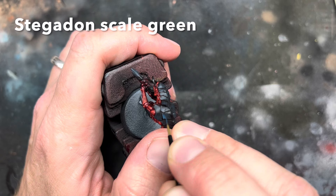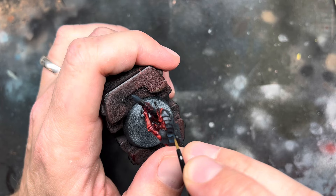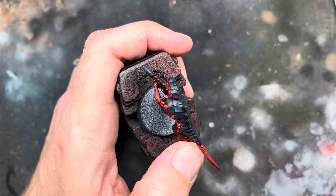I then repeated this process again, but this time using Stegadon Scale Green — I have no idea why it's called that when it is clearly blue. I added a layer of it over the Incubi Darkness, leaving some of that layer showing to start to create a blend between the colours. The claws and the feet got the same treatment.